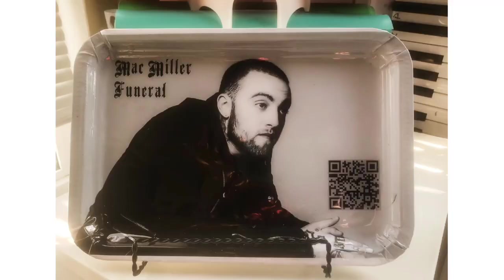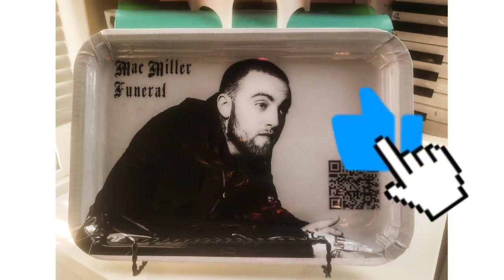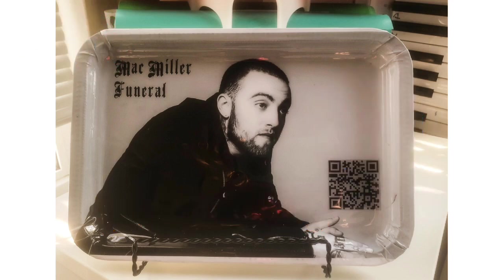All right my loves, you know what it is — make sure you hit that subscribe button, make sure you hit that like button, and make sure you hit that notification bell so you can get notified for more of my DIYs. Love you!